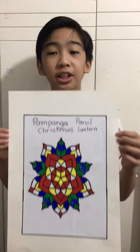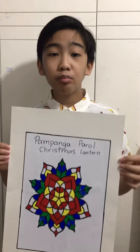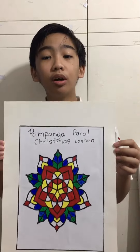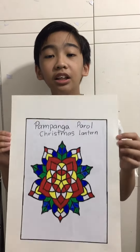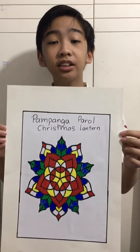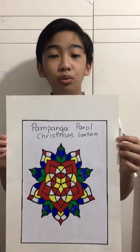I choose Pampanga Parol because it is an artwork and craft. They are famous for making parol in the Philippines. I like the design of the parol — the Pampanga Parol is really attractive and beautiful, and it symbolizes and reflects the victory of light over darkness, and the Filipinos' love and goodwill.